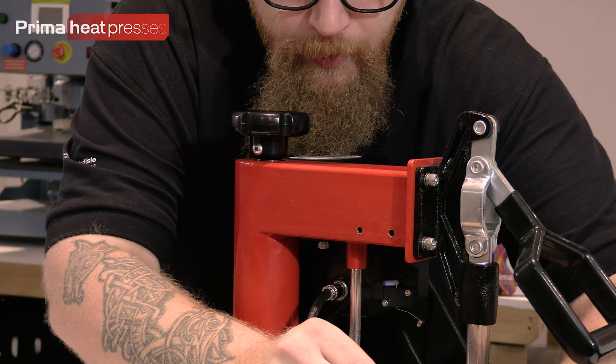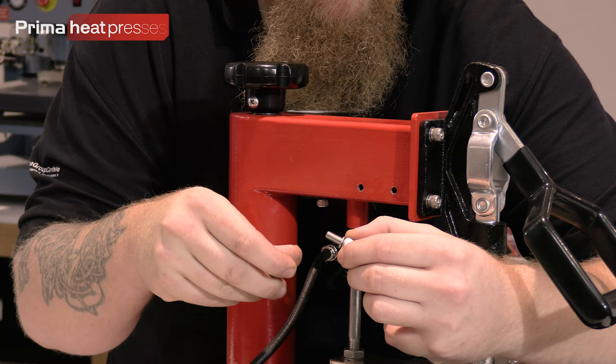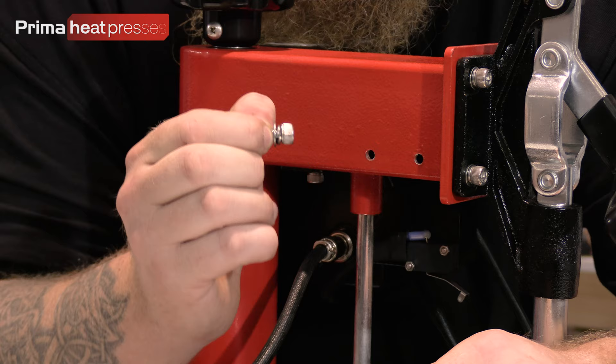So we've got the two screws there. If they do fall apart, you want the split ring to be against the cap head. So the order is: cap head, split ring, then the washer — that's the order you want those to be in when they go back in. Then we want to get our handle.